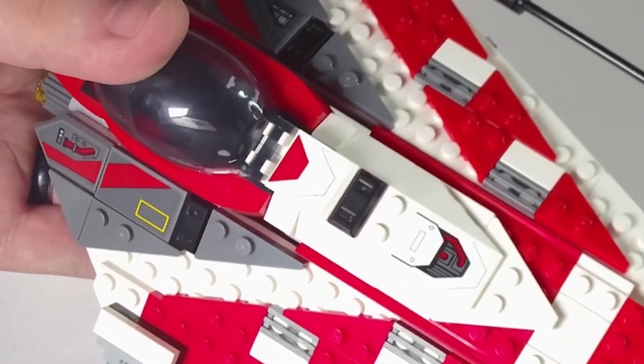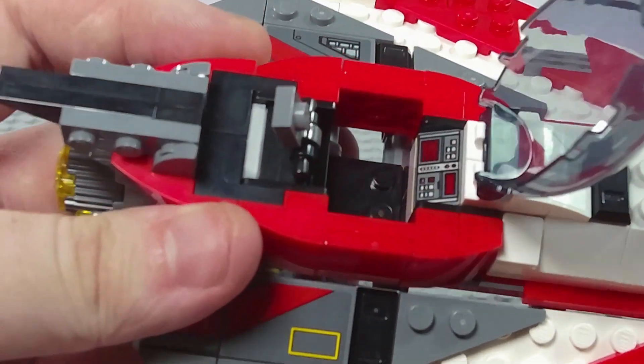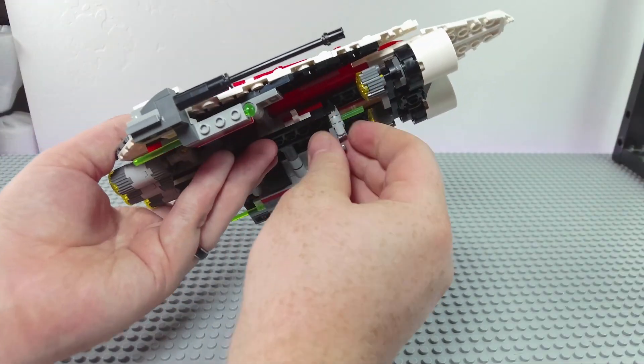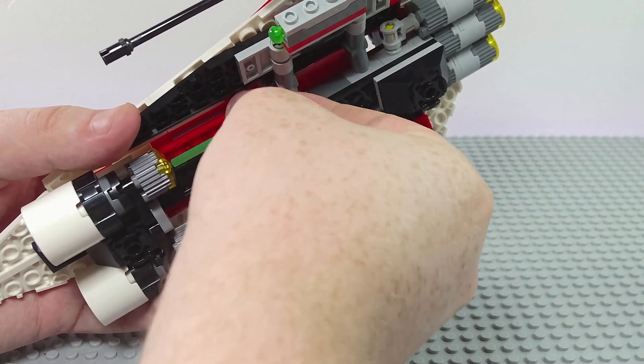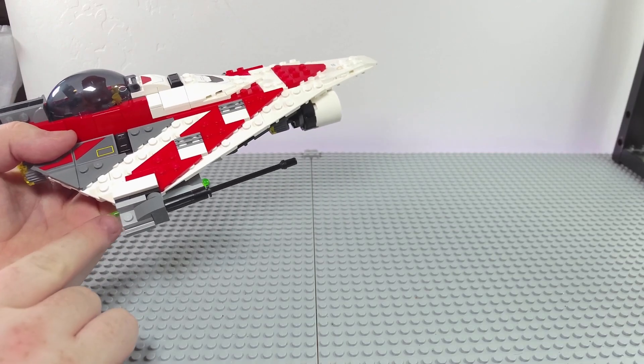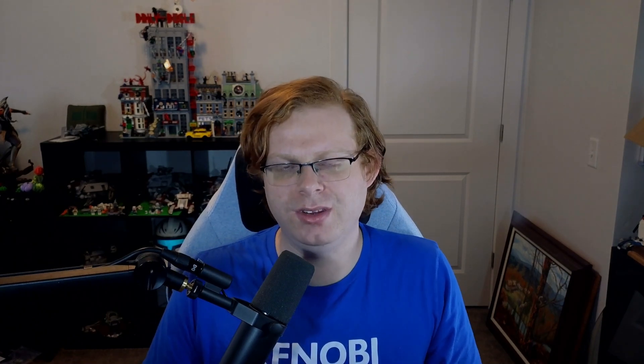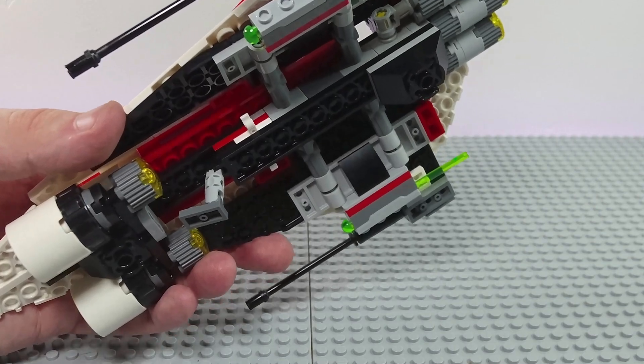Yes, there are a few details that require stickers, but overall the set looks amazing. The play features don't ruin the look and don't take a back seat. You have the open seat for Bob to sit in, small landing gear on the bottom, and two clips to hold his lightsaber and extra ammo for the spring-loaded shooters — which look so much better than stud shooters on top of the wings. Having those shooters on the bottom preserves the smooth aesthetic of the Jedi Starfighter.